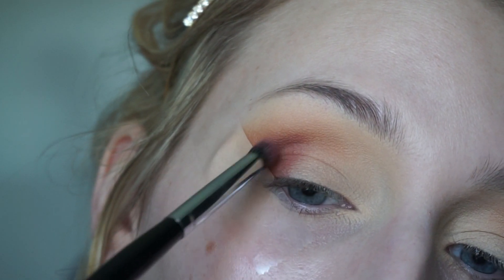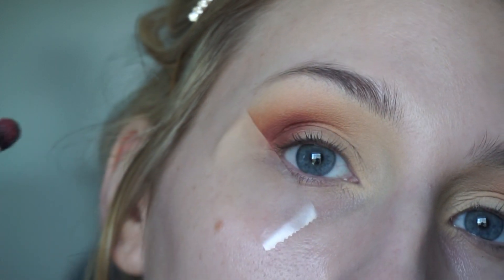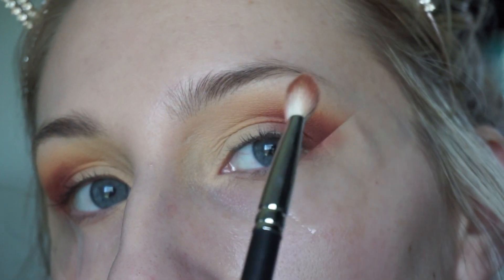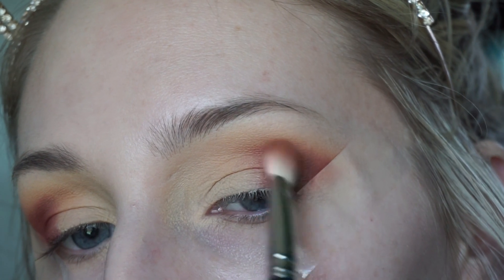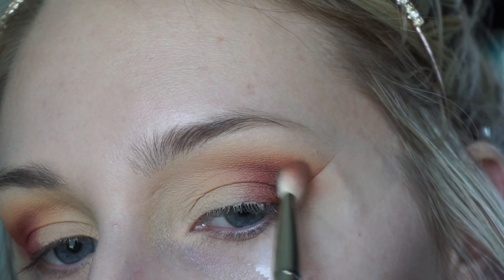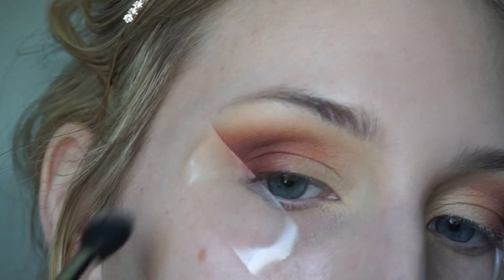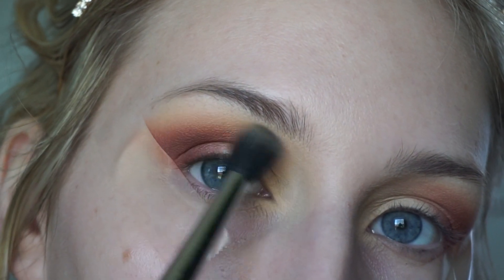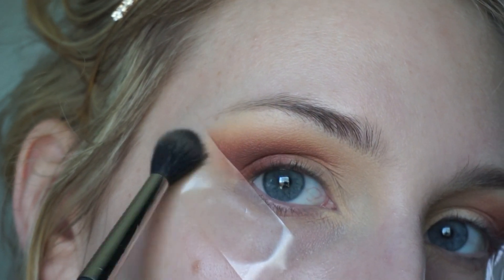It doesn't have to be super precise because once you blend it'll all come together. I'm taking my MAC 217 with no additional product and blending all of Bitten into the Coco Bear. Then I go back in with Peach Smoothie — that light orange color — and blend over everything with the MAC 224.